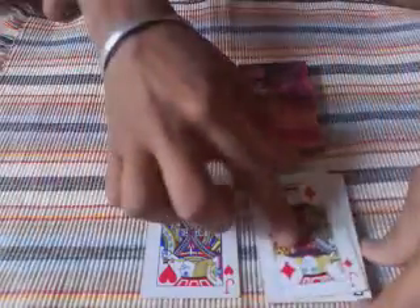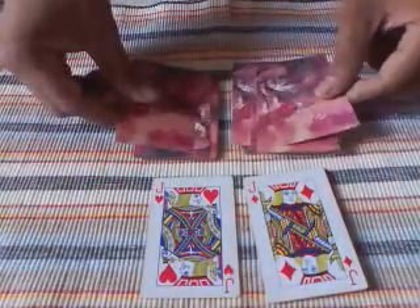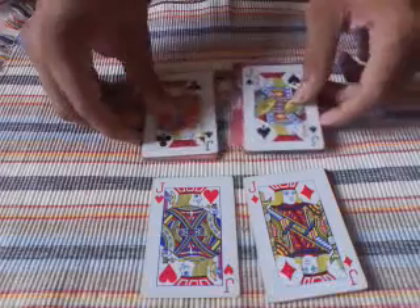Not even that — if I snap my finger, the whole jack will come from the top.